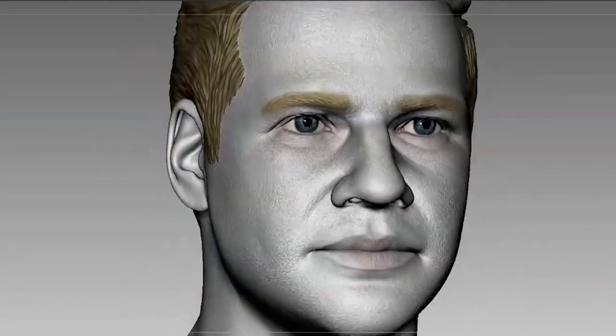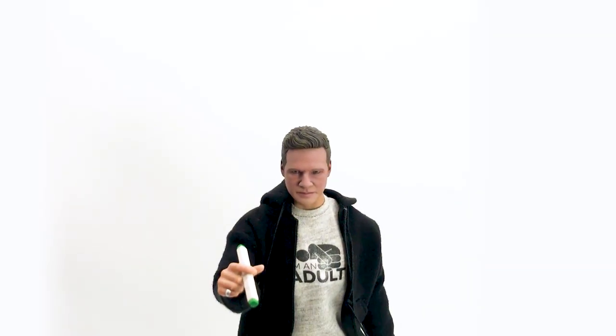What's up YouTube! In this video, I'm going to sculpt Jezza and immortalize him into a figurine. Let's go!